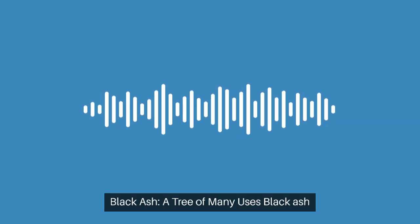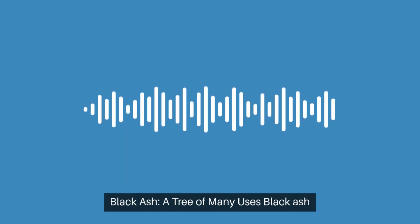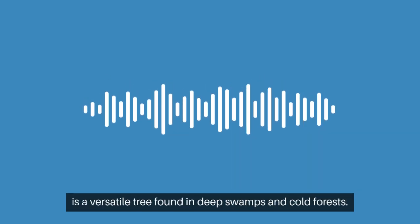Black ash, a tree of many uses. Black ash is a versatile tree found in deep swamps and cold forests.